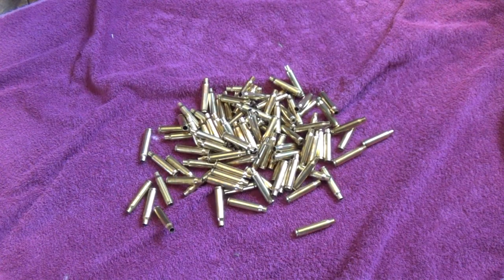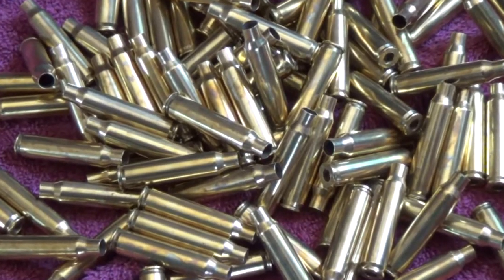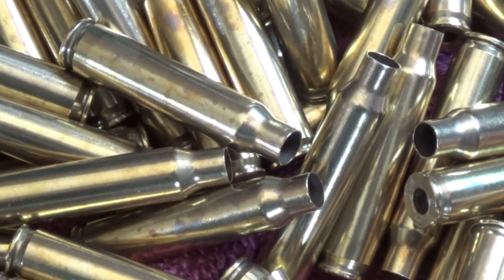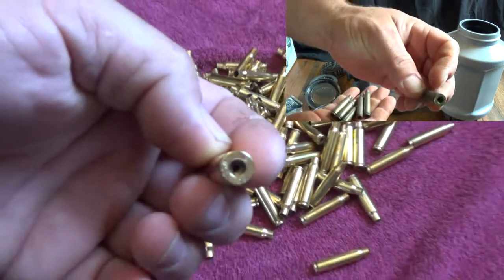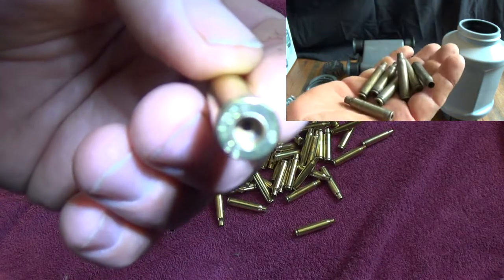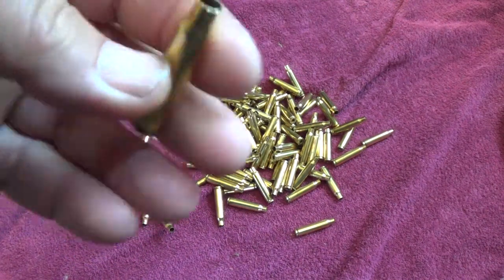We took the brass out of the solution, dried it off, and these are our results. I have to say it is very clean. Part of my drying process probably wasn't what it should be — you'll notice some water stains on the cases if you look closely. I'm not sure if that's normal or if that's just where I messed up and let the water sit on there a little too long. Let me get my light here and see if I can get the camera to focus — I did get even the primer pocket clean.